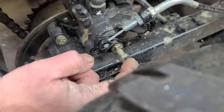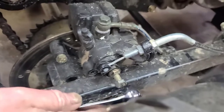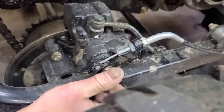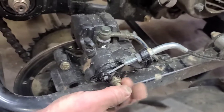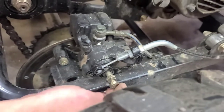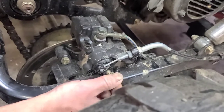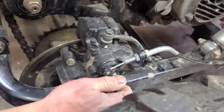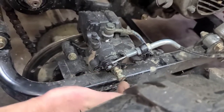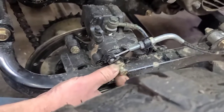This bolt right here is your adjustment. What you want to do is take this nut loose just like that and back it out. Then this bolt — when you screw it in, you just want it finger tight. Just screw it in as far as it'll go until it stops. You can put some effort into it with your hand, but just don't use a wrench. Then all you've got to do is tighten this nut back up.